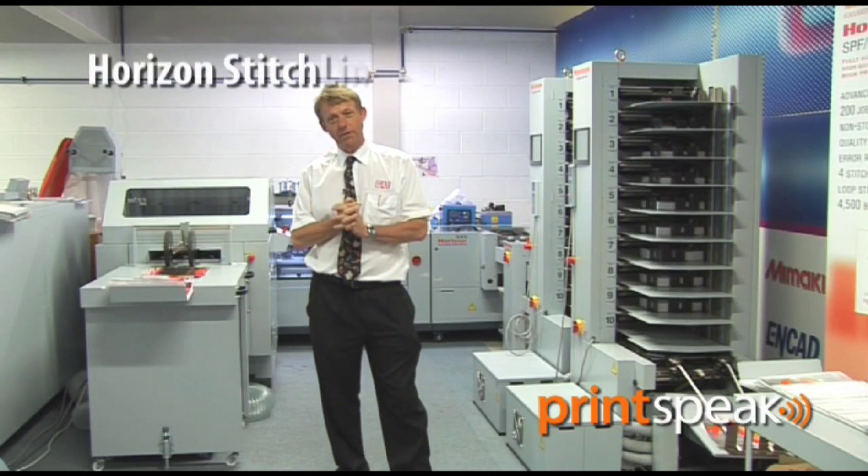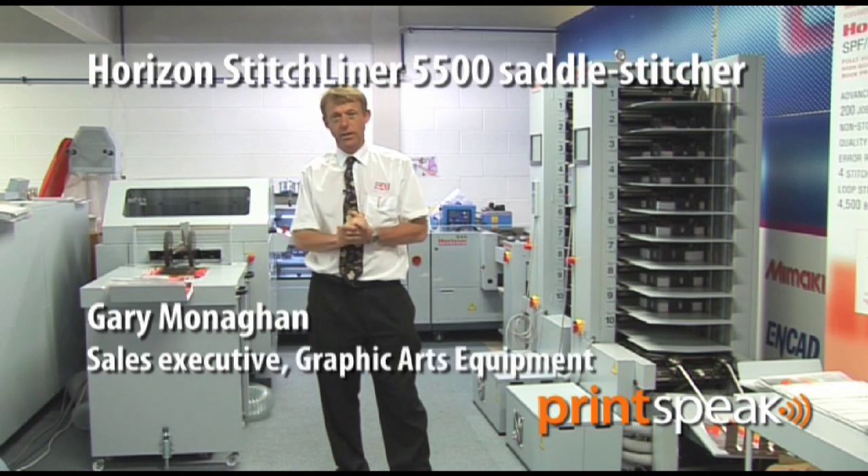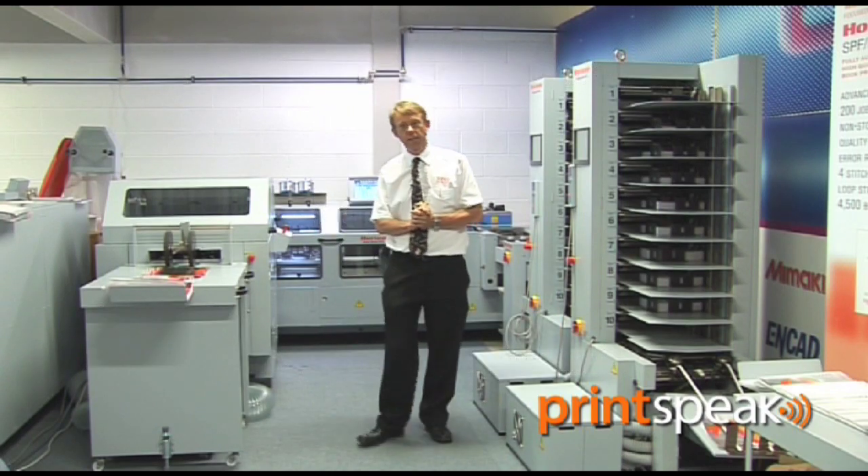Hello, I'm Gary Monaghan. I look after sales in the north of England for graphic art equipment with our Horizon range. This is our jewel in the crown, the Horizon Stitchliner 5500.